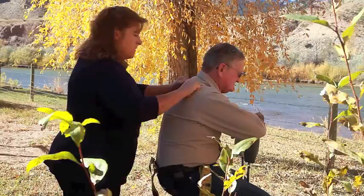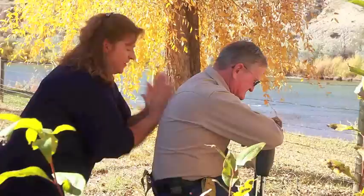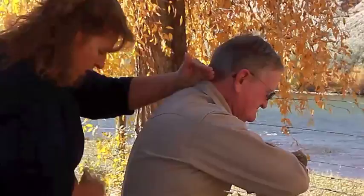Chop suey! You can even do it sideways — fancy maneuvers. The whole area from the neck to the belt, you've got to make sure you cover the whole thing with the chop suey.